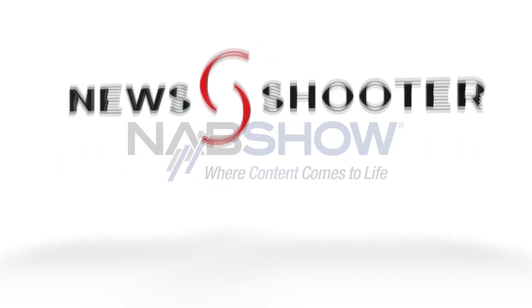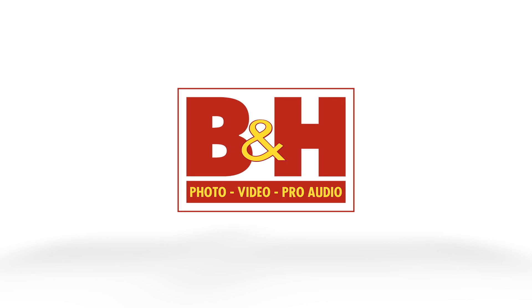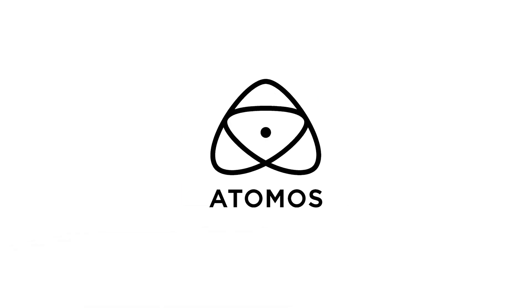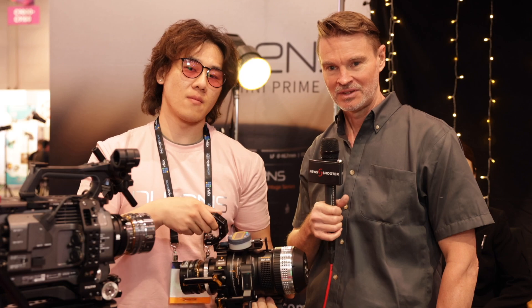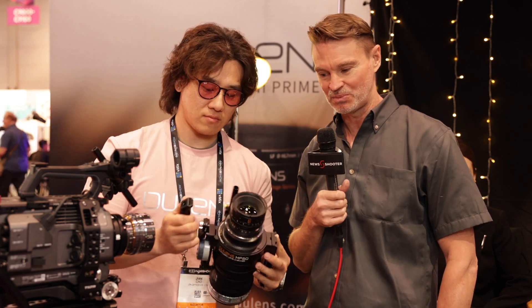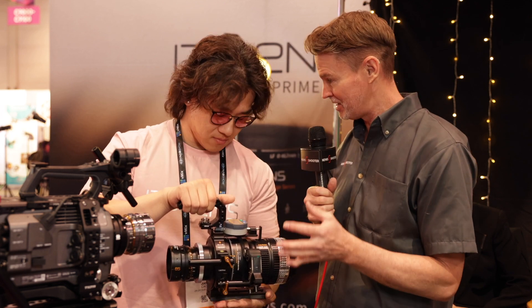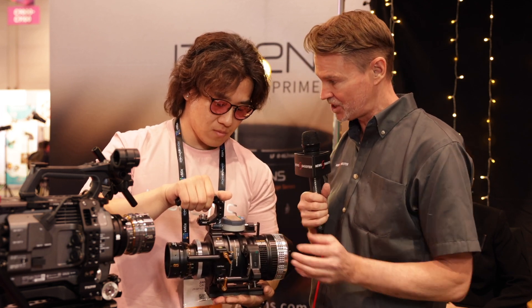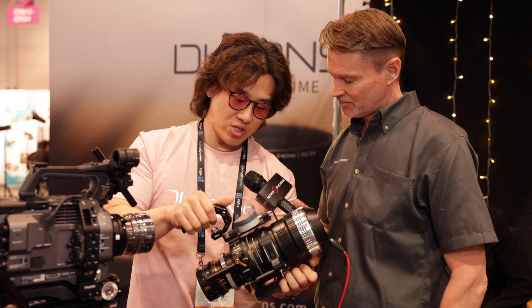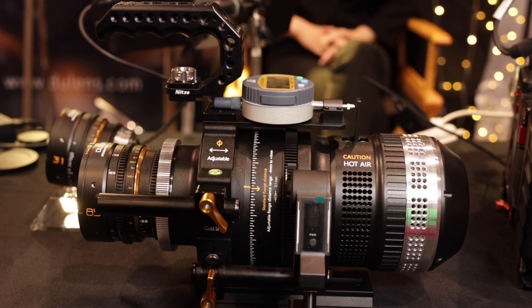Newsshooter's coverage of NAB 2023 is sponsored by B&H and Animos. Hi, it's Matt here for newsshooter.com at NAB 2023. I'm back at the Dual Lens booth. This is not some new prototype camera — this is actually a very cost-effective lens projector. This is the Dual Lens MF60, just released during NAB.